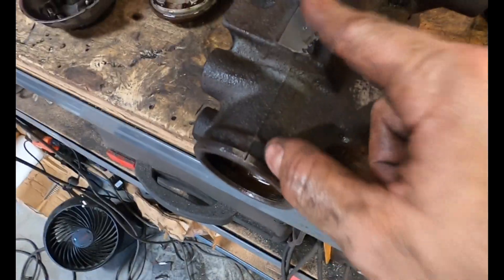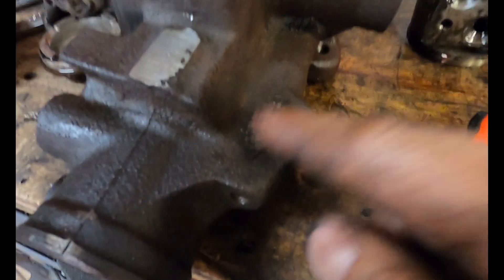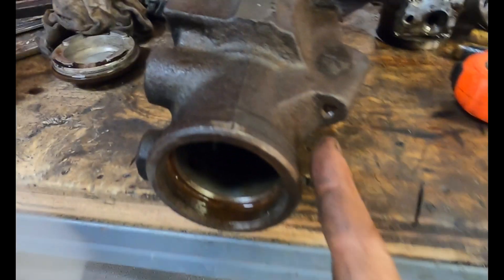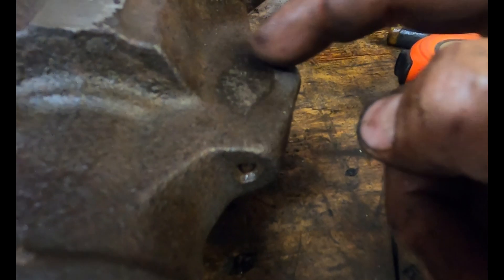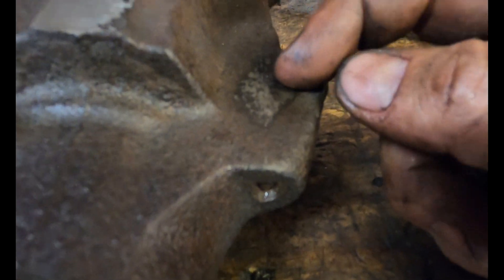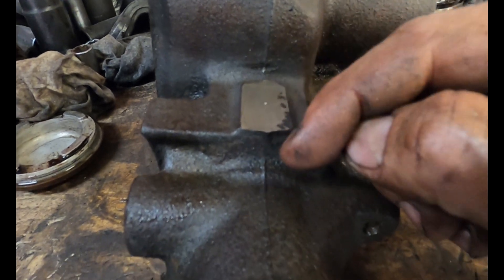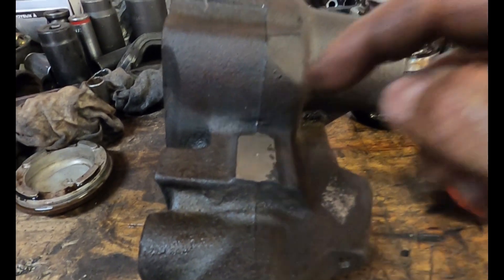I went ahead and cleaned the top up nice and flat, and also down here a little bit so I can get a good straight drill. You want to follow this port straight back, then center punch it there and drill there. Just keep it centered when you clean it flat, then drill there. So we'll get these drilled and tapped.